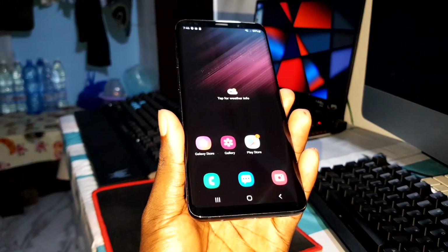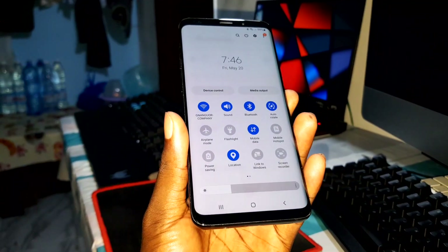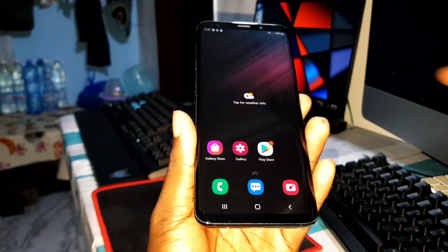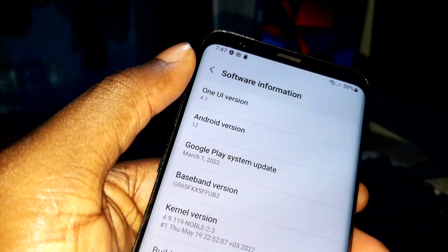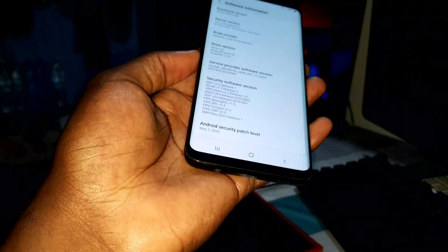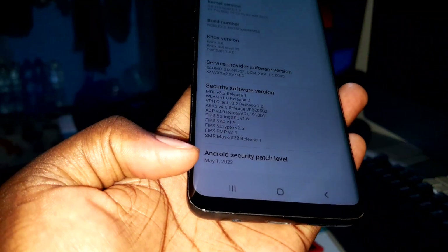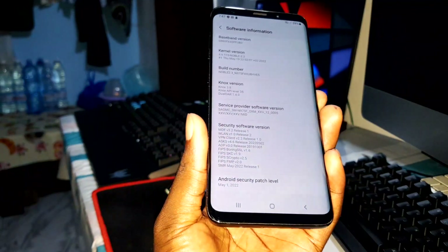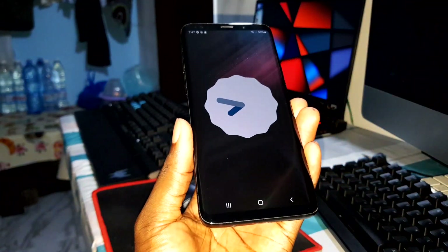Welcome to the beautiful brand new OS! This is what I'm talking about — it's so new and beautiful. Now let's verify the software information: this is One UI 4.1, Android 12. You can also confirm Noble ROM 2.3 is correct. Android security patch level: May 1st 2022!